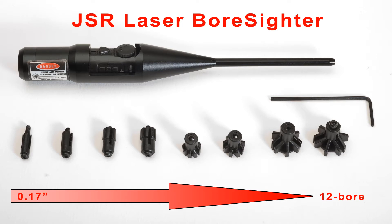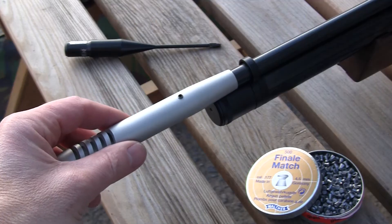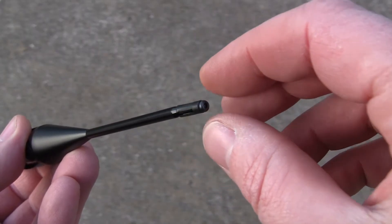It'll even fit 20 and 12-bore shotguns. Before using the bore sighter, you'll need to check your gun is safe and remove any muzzle attachment. Then screw on the correct size arbor to suit its calibre.